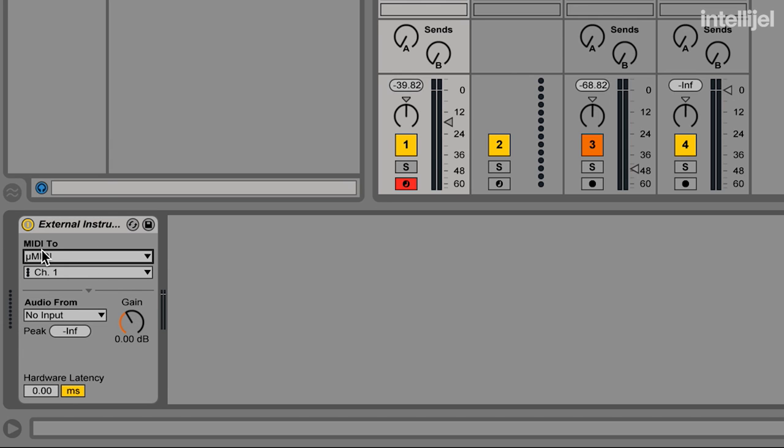So you can set your MIDI destination, your audio input source, and you can create any latency that you need to sync your system with your session.